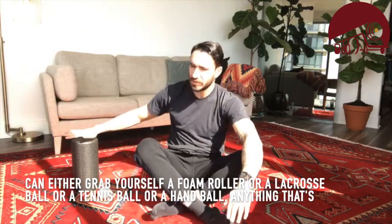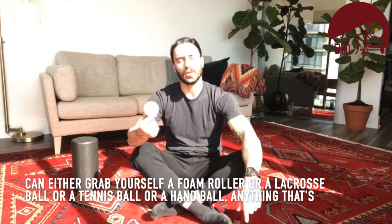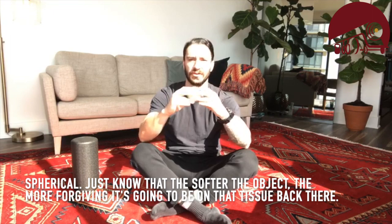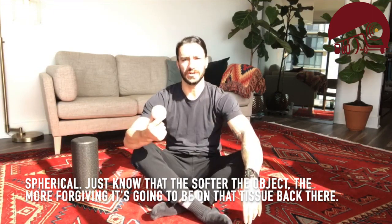You can grab yourself a foam roller, a lacrosse ball, a tennis ball, or a handball — anything that's spherical. Just know that the softer the object, the more forgiving it's going to be on that tissue back there.